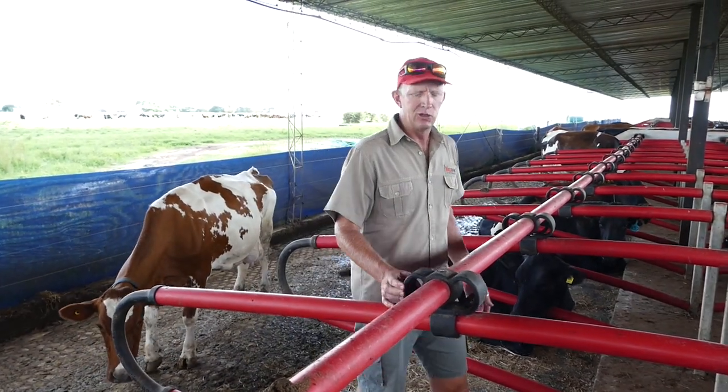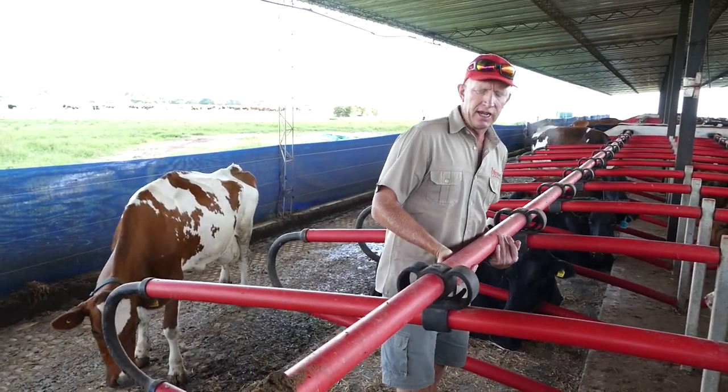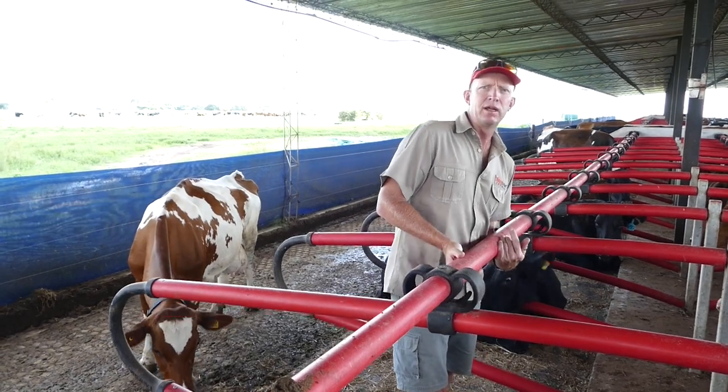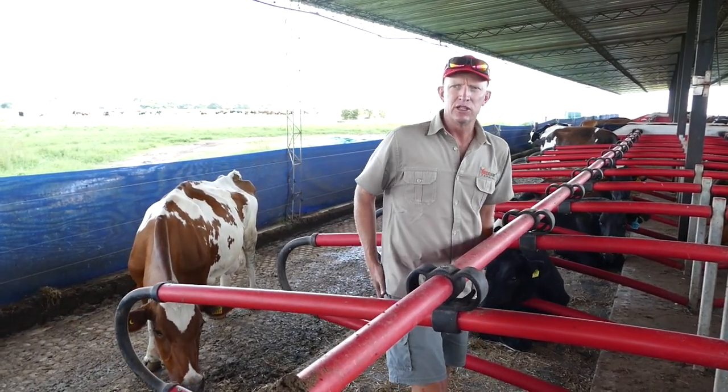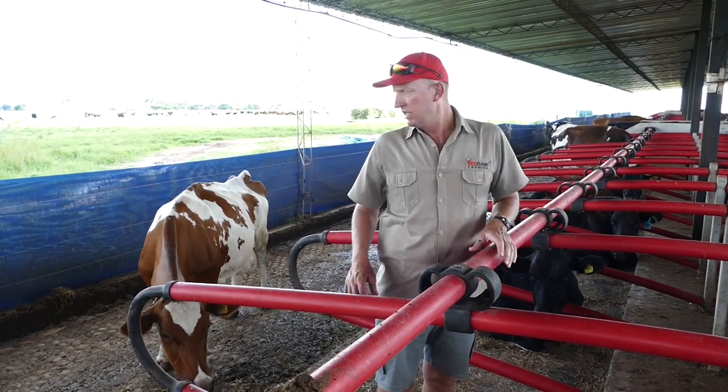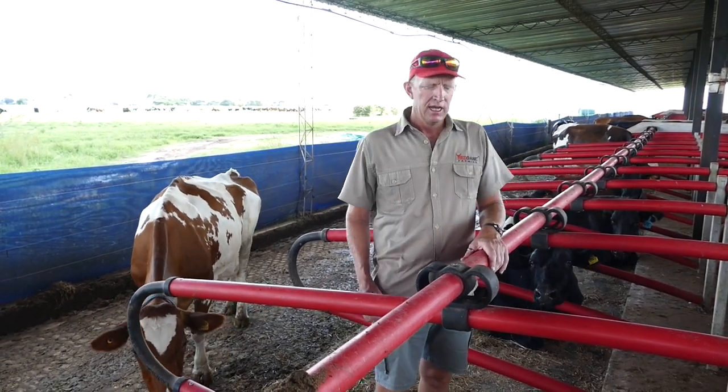Another aspect of this free stall barn is the neck rail that's movable and it bends up as a cow stands up. So we've never had a cow injure its back or anything like that in here.